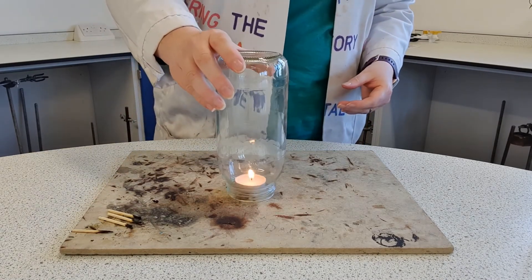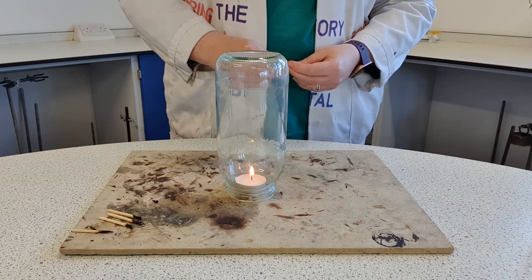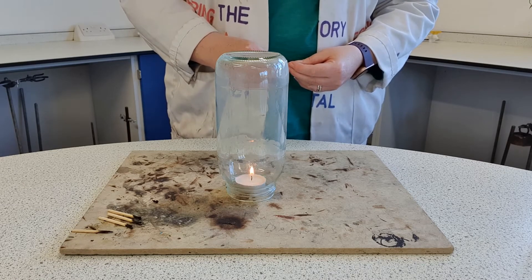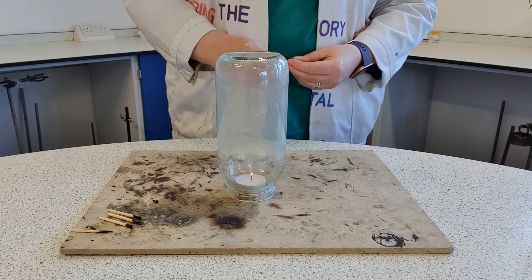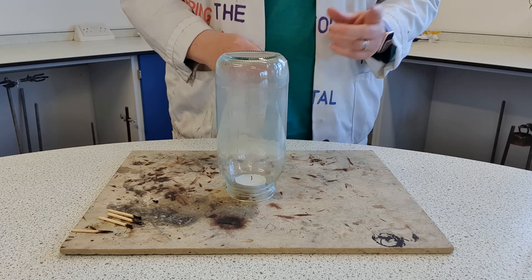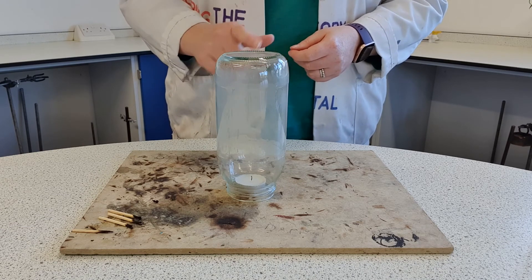Ready: one, two, three, four, five, six, seven, eight, nine, ten, eleven, twelve, thirteen, fourteen, fifteen, sixteen — and it's gone. So the first one lasted about six seconds, this one lasted about sixteen seconds. Bigger jar.